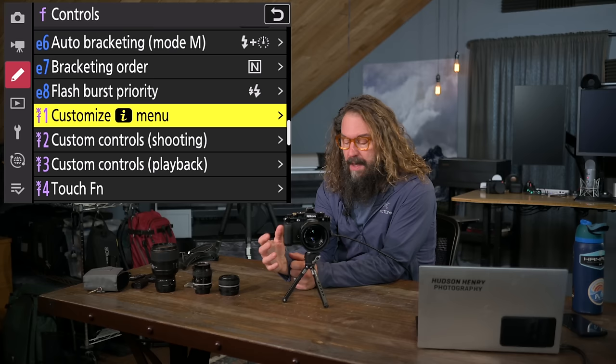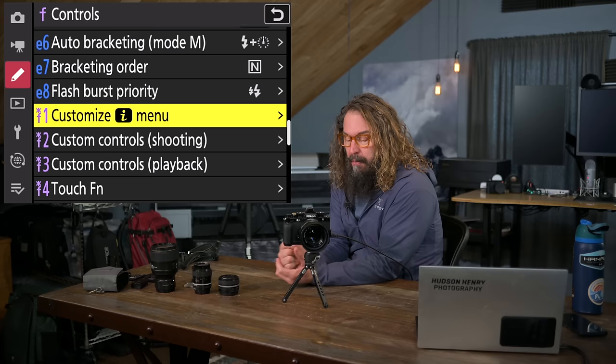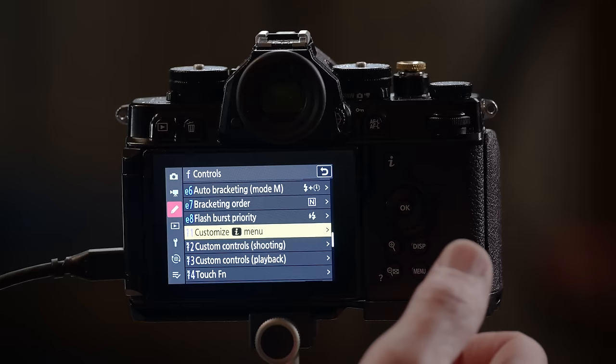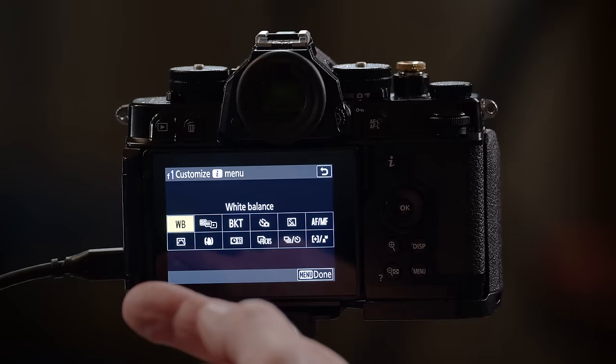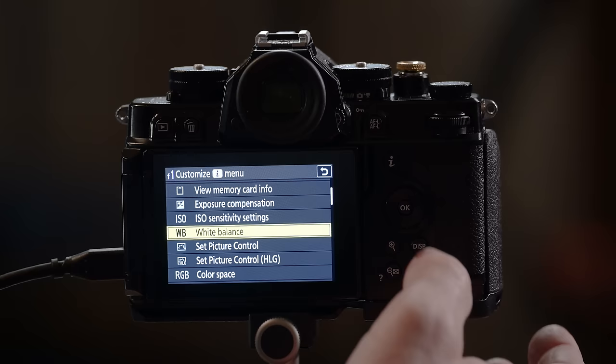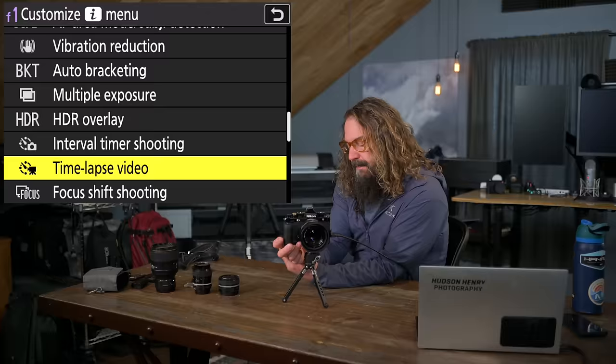Now we get to customize the controls — this is a key section. It lets us set up the iMenu so all the settings we want to access regularly are available just by pressing the iMenu button. Going to the right shows how I've set up my iMenu, and to change each item you push OK when hovered over it and choose from a large list of potential settings.